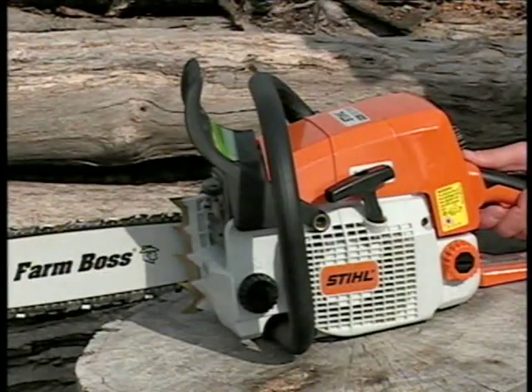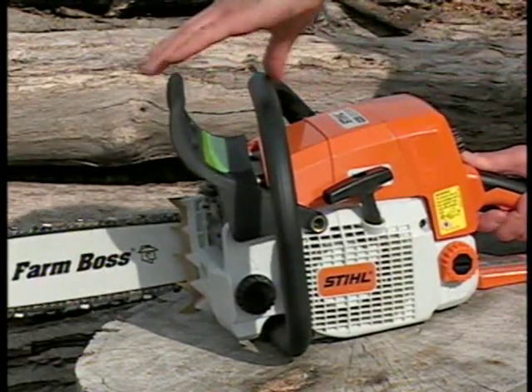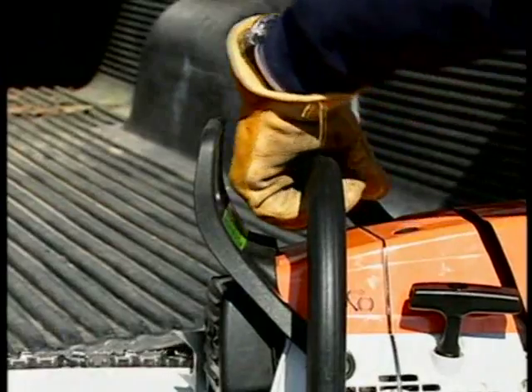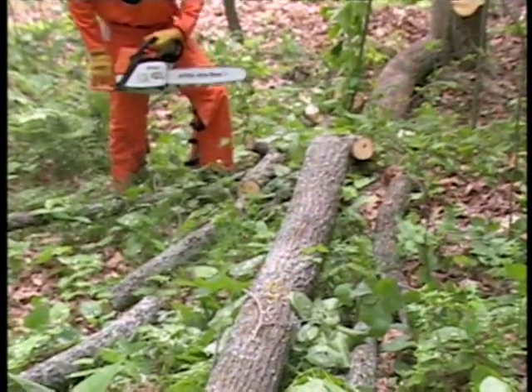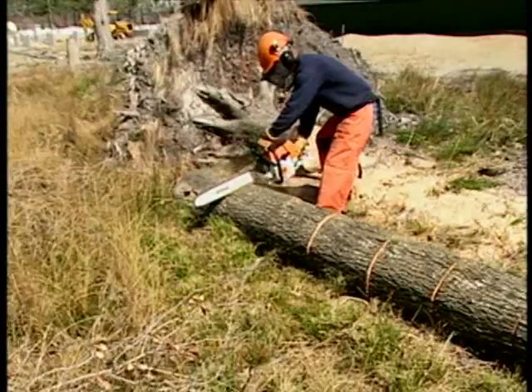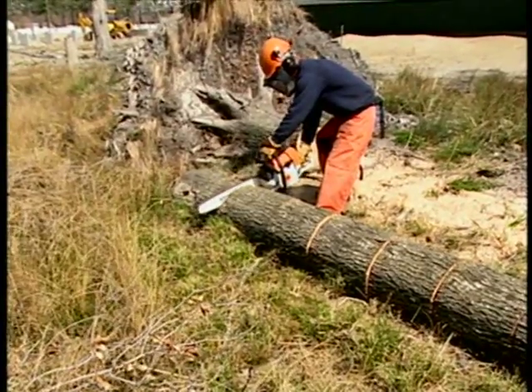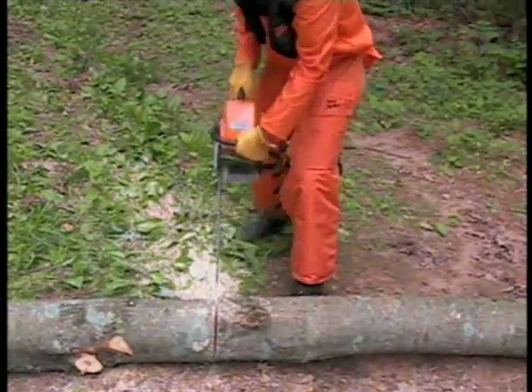Next, check your chain brake to make sure it is functioning properly and that it engages and disengages. Like an automobile brake, your chainsaw's chain brake will incur wear each time it is engaged. The amount of wear will vary depending on things such as usage or even the conditions in which the saw is used. Excessive wear will reduce the effectiveness of the chain brake and can ultimately render it inoperable.